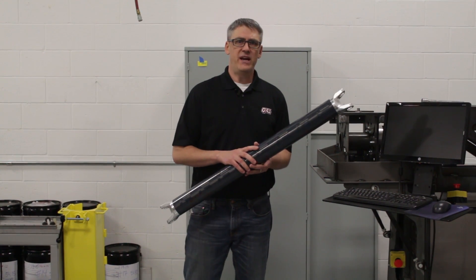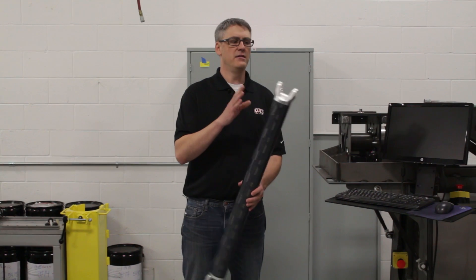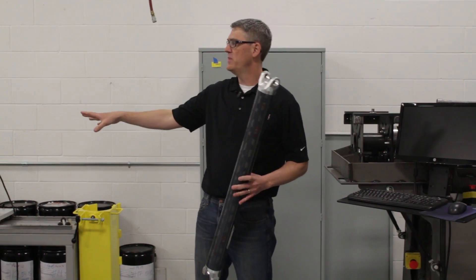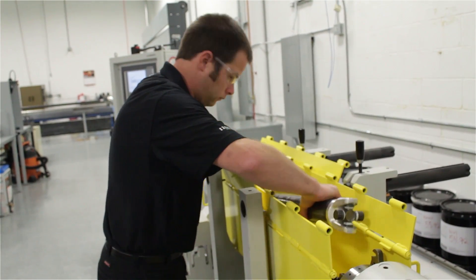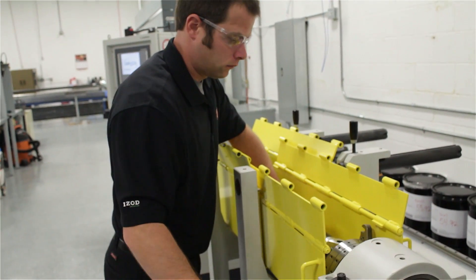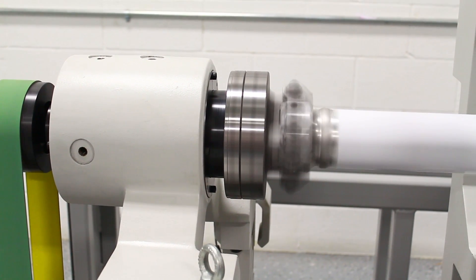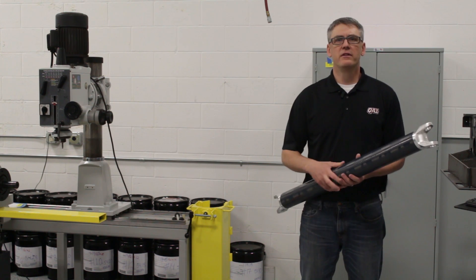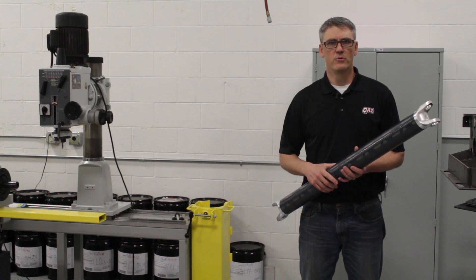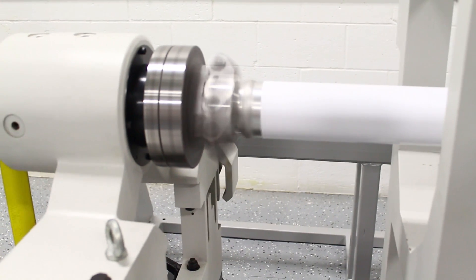Once the part passes those tests, the ends are installed and it is put on our balancer, where we check the driveshaft assembly for its balance to ensure the runout is appropriate as well as the overall balance. Balance is very important on the driveshaft to ensure the part performs appropriately at speed and that it is quiet. The last thing you need is a driveshaft that's going to be noisy or have unwanted vibrations.